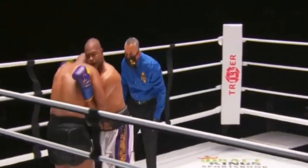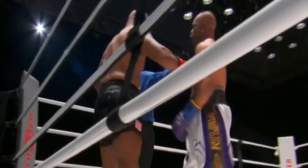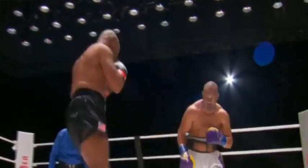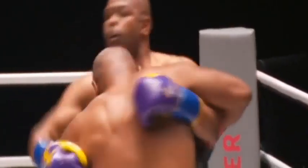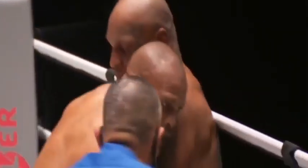This is a hell of a fight right here — Mike Tyson and Roy Jones Jr. Maybe not the battle of the ages, but the battle of the age. It is an exhibition, and Roy Jones Jr. is trying to summon up something. There's a double left hook by Tyson.